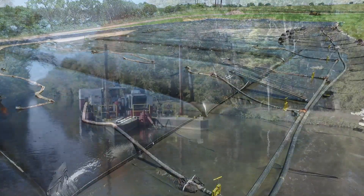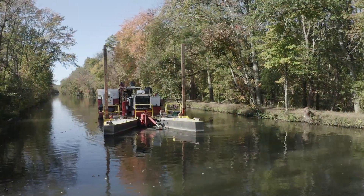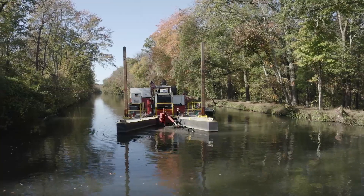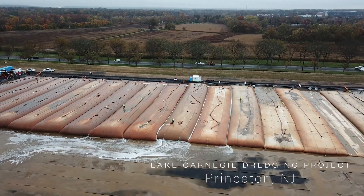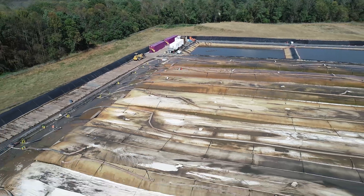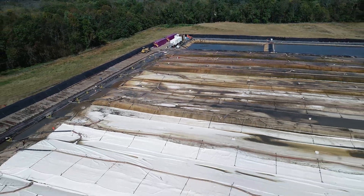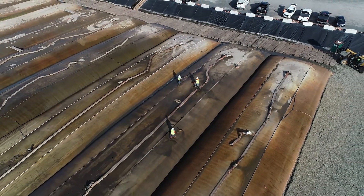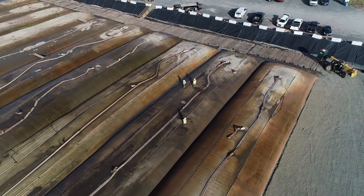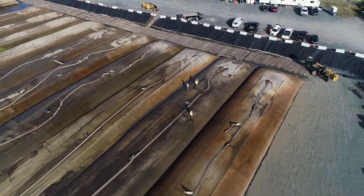For decades, JF Brennan Company has dredged contaminated sediments and pumped them into geotextile tubes. Geotextile tubes offer the ability to contain organics, fine silts, and clays cost-effectively without the need for filter presses or centrifuges. Tubes also offer the ability to dewater sediment while keeping it isolated from the environment until final disposal.